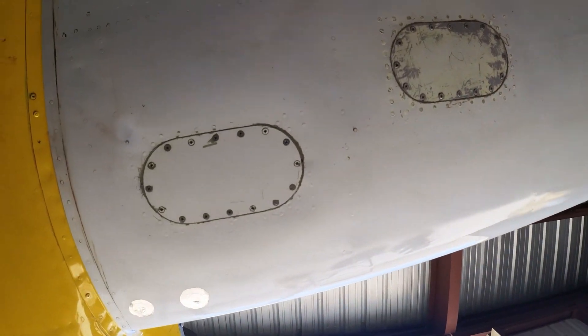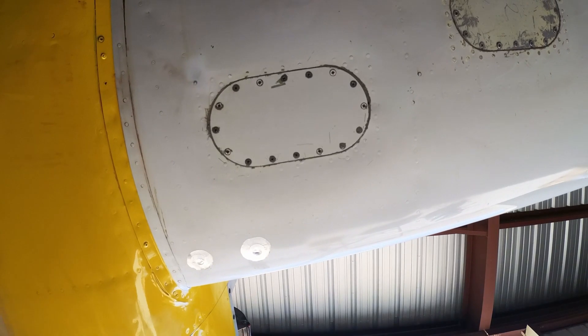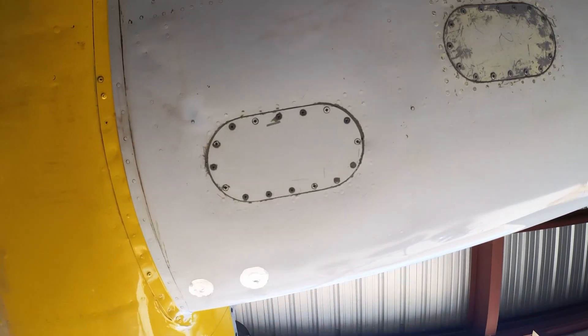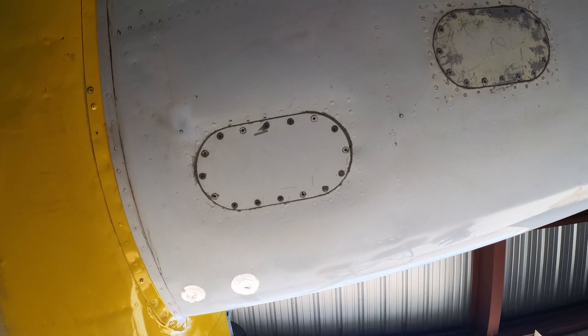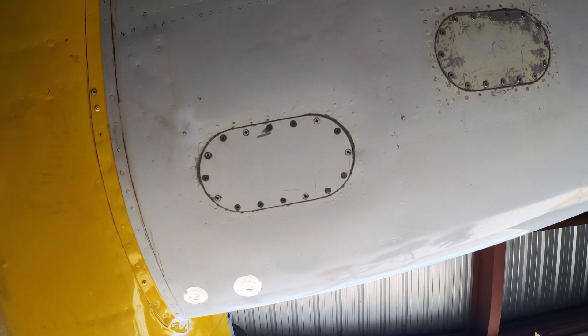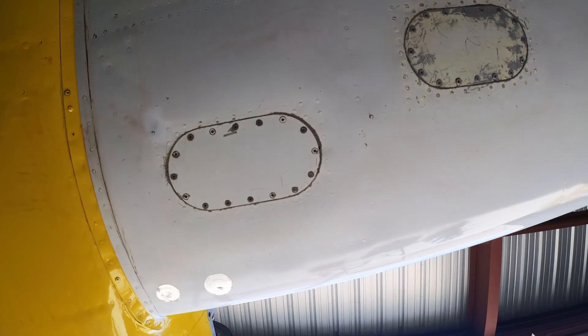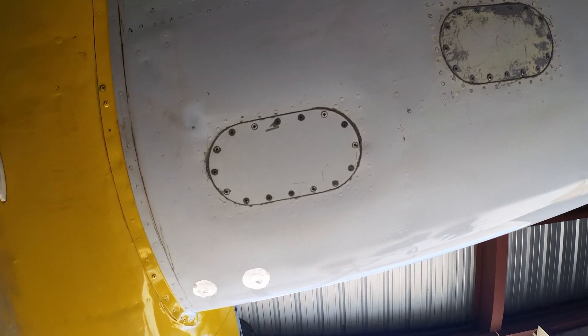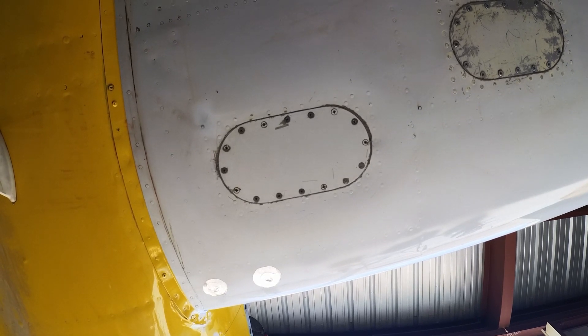We won't know if this works until I keep some gasoline in it overnight, but I am running a test on the other wing where I did the same thing and so far it's holding pretty well. I might have to do it one more time just to get it right, but I didn't want to have to drill out the rivet.